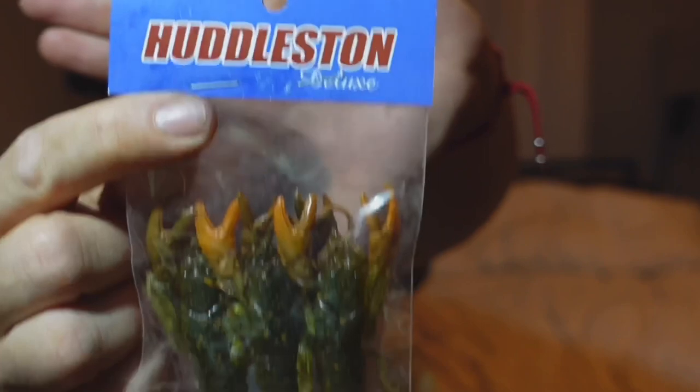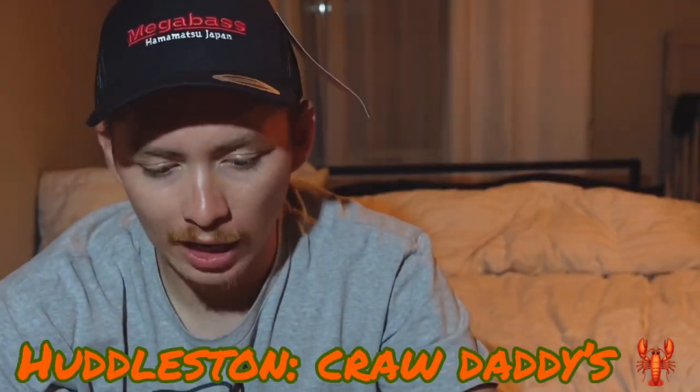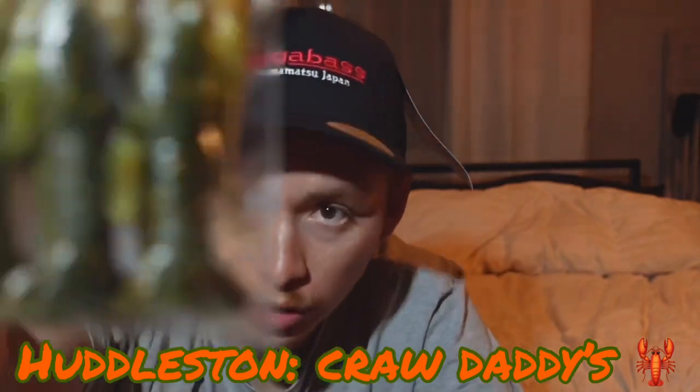Huddleston Deluxe — it's always exciting when the Huddleston comes in. Look at those crawdaddies by Huddleston — I got them in green and orange. These are gonna get smoked when you just want to drag something on the bottom, really finesse, really slow, when the fish are lethargic and being difficult. These will get them.